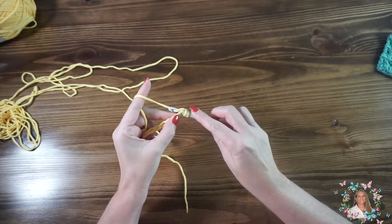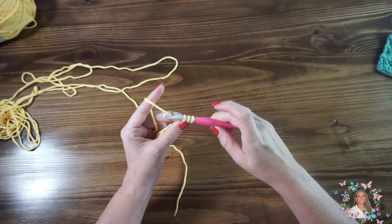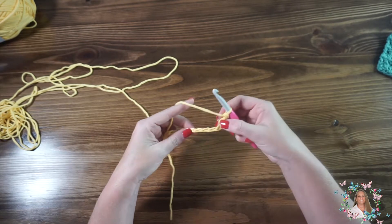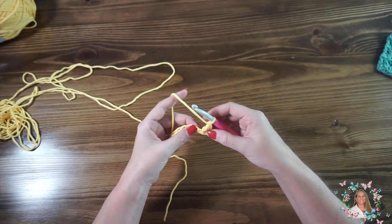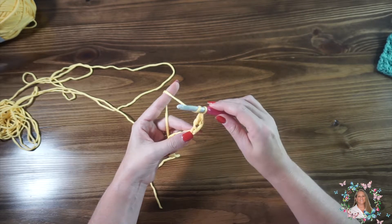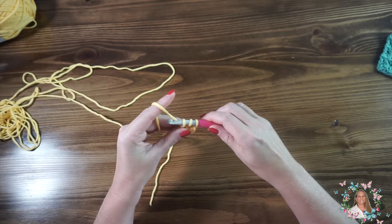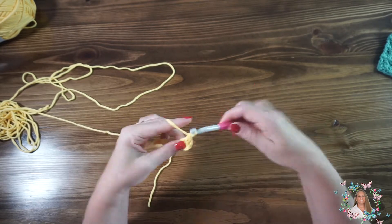Yarn over to draw up another loop — you've got three loops on your hook. Yarn over, pull through two, yarn over, and pull through two. So we're going to do another double crochet: yarn over, insert our hook, pull through, draw up a loop, yarn over, pull through two, yarn over, pull through two.